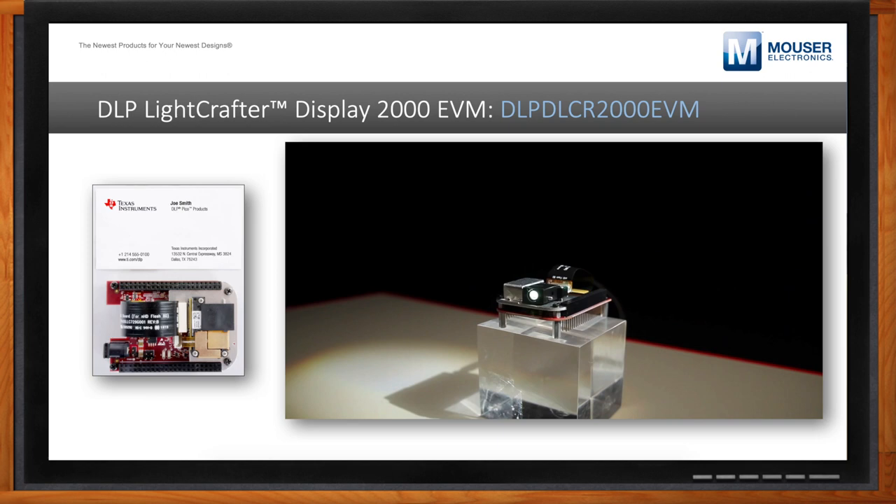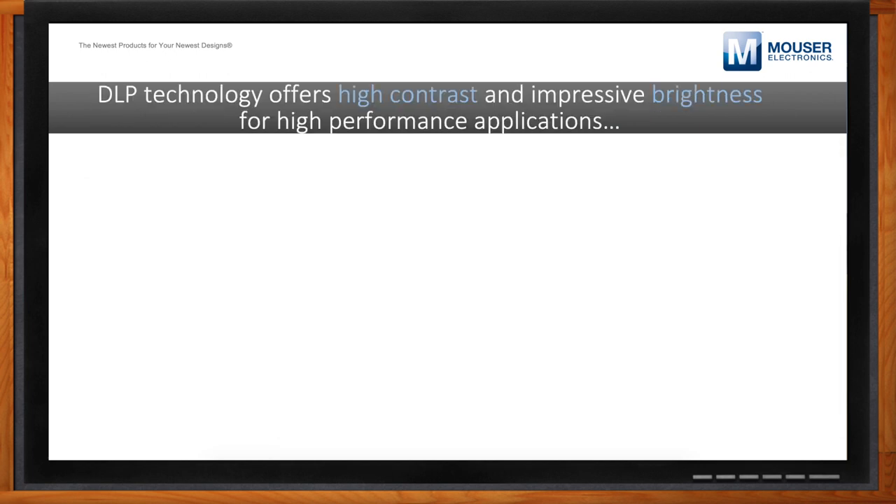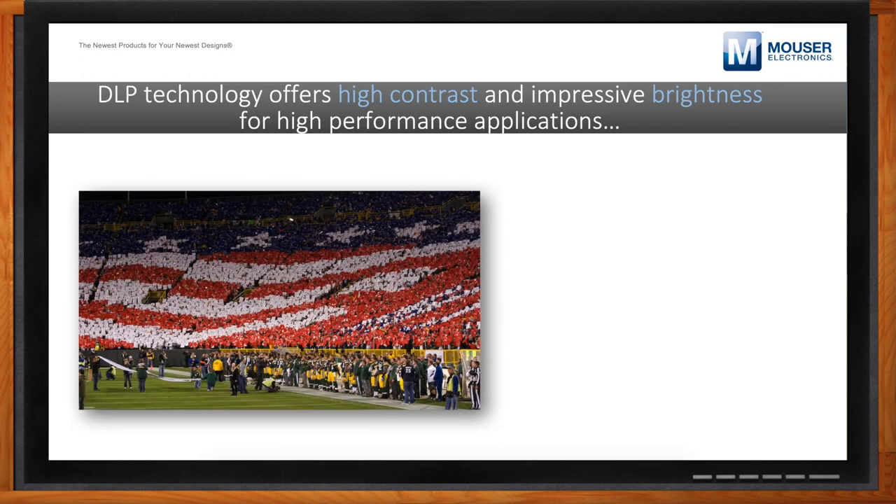For those not already familiar with DLP, at a high level: if you look at this example of a football field with people holding up placards, these guys are holding up the placards in a way that's very similar to how our DMD operates. The light is being steered in a way that lets you create any kind of image you want on the wall. Due to the nature of the design, you're able to achieve very high contrast and very high brightness in a very scalable technology.